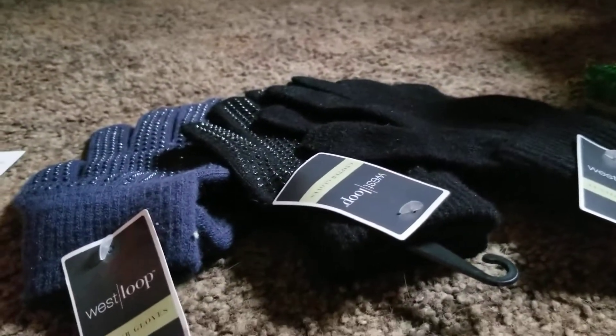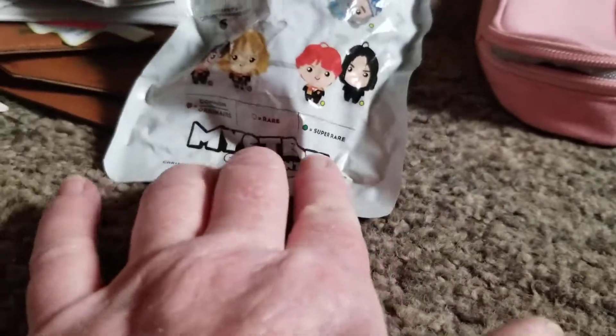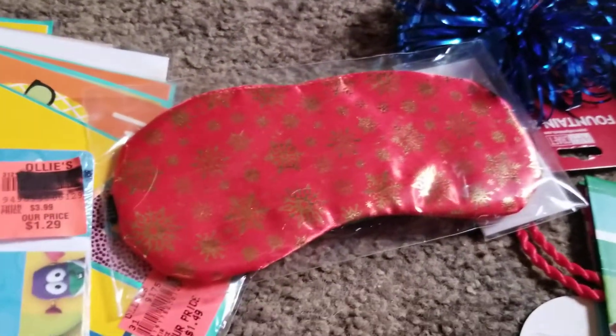I don't know if I showed you all these bags of erasers — small erasers, all different kinds. I've got about five bags of them. I got a glass case, three pairs of gloves, a Harry Potter mystery toy inside — I'm not sure what's in it. There are two headbands and some ornament hooks, a pretty blue bow, and a sleep mask to put over your eyes.